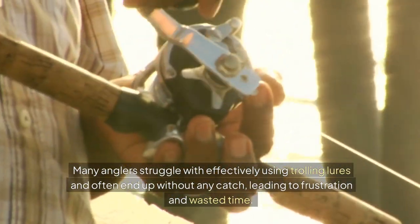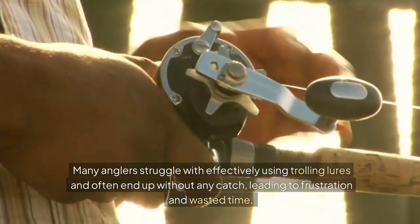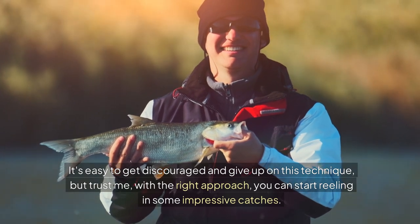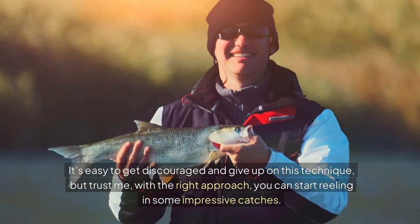Many anglers struggle with effectively using trolling lures and often end up without any catch, leading to frustration and wasted time. It's easy to get discouraged and give up on this technique. But trust me, with the right approach, you can start reeling in some impressive catches.